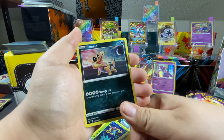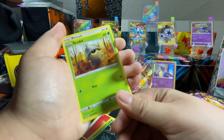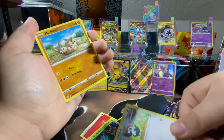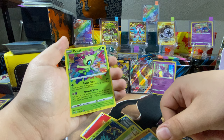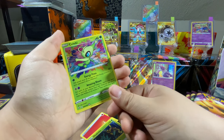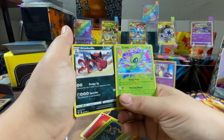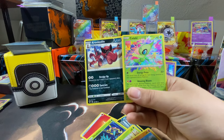Sandile, Seedot, Pikipek, Mudbray — and hey! Celebi Amazing Rare! I don't have that one either, I didn't even know that was in there! First pack magic! First pack magic — you always do that, bro. Sleeve that bad boy up real quick. That is sick, man!